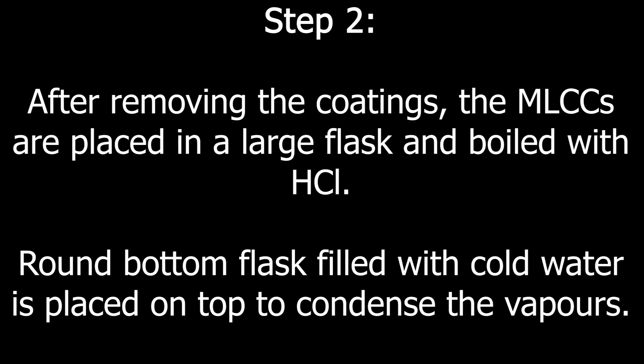Step 2. After removing the coatings, the MLCCs are placed in a large flask and boiled with hydrochloric acid. A round bottom flask filled with cold water is placed on top to condense the vapors.